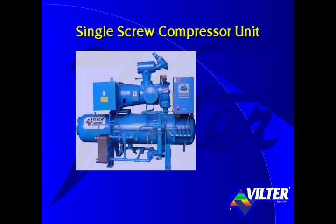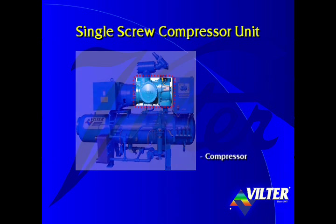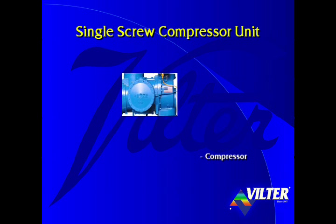A single screw compressor unit is comprised of typical components including an oil separator, lubrication pump and piping, an oil cooler, oil filter, microcontroller, suction stop check valve strainer assembly, a motor whose shaft is connected by a coupling to a compressor. This presentation focuses on the compressor.